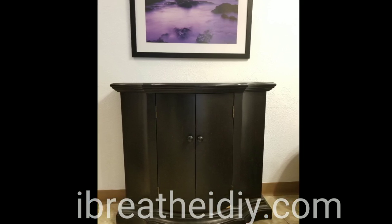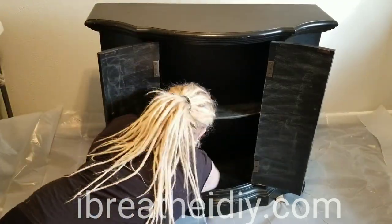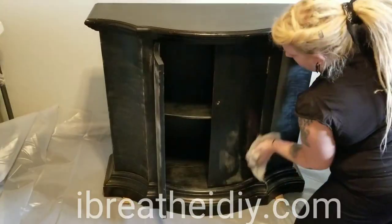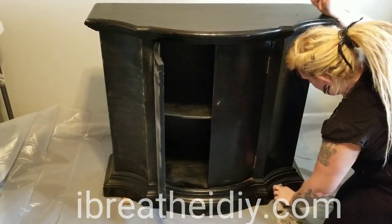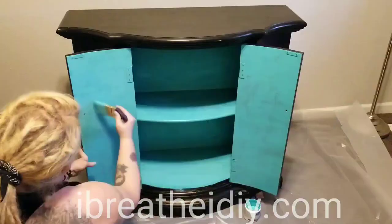Hey everybody, Betsy with iBreathe iDIY here. Today we're going to be refinishing this curved cabinet. I started off by sanding all of the surfaces with a really fine grit sandpaper and then wiping off all of the dust.